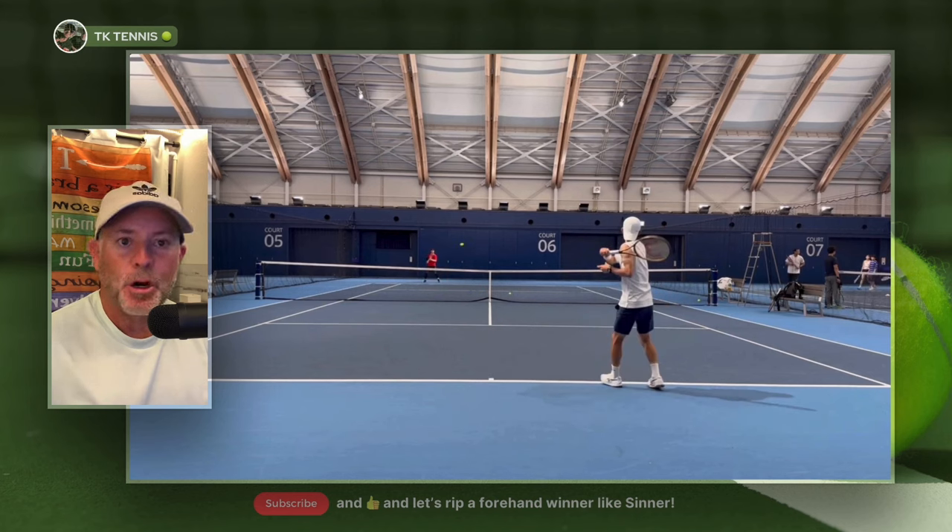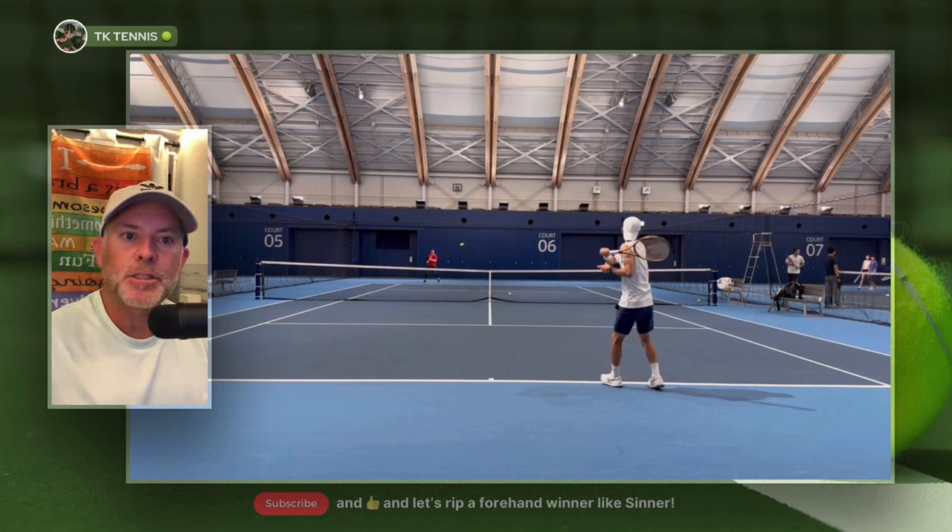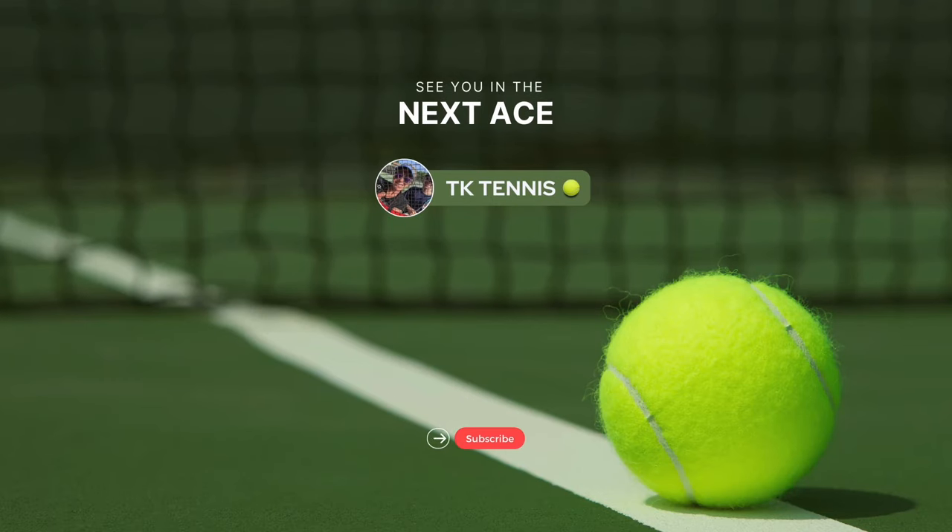That concludes part one of how to hit a forehand like a professional. My tip is to go out and get a jump rope and start skipping rope — I promise you, within just a few days you will notice a vast improvement in your ability to position yourself on the court. If you've enjoyed part one, let me know in the comments and I'll do a part two video highlighting the most important checkpoints on your forehand stroke. I hope this was helpful. Go out and play some tennis, skip some rope. Please don't forget to subscribe, comment, like, and I'll see you in the next video. Thank you.